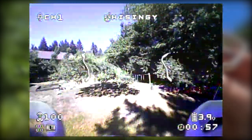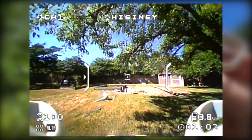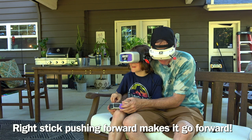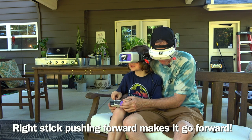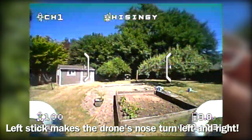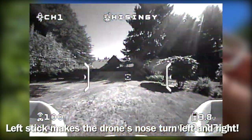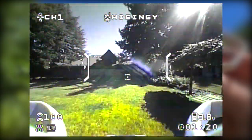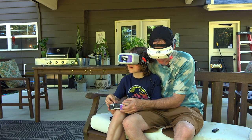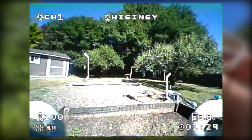Dad's taking the sticks here — this is where parents can really help out the kids. We're going to go under that tree. The right stick is the pitch stick; that's going to help you go forward. And you can turn with the left stick — see how that turns the nose around? That lets you zip around the yard like a race car. It really does fly like you're driving an RC car. It's like a video game — an outside video game. No Xbox required.